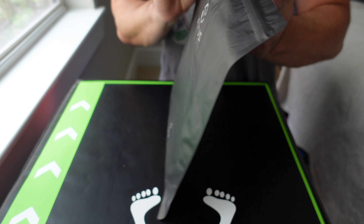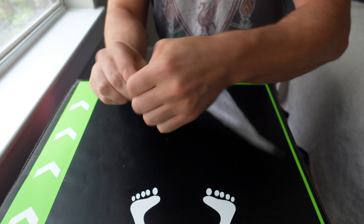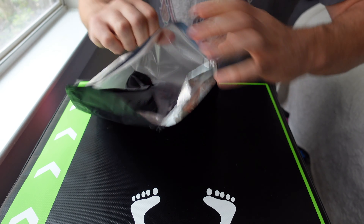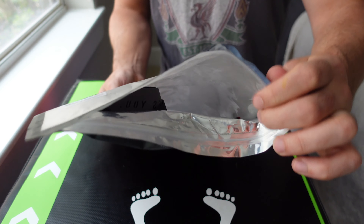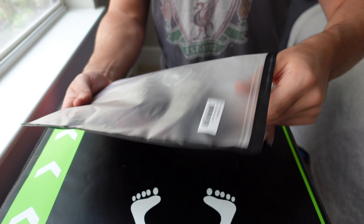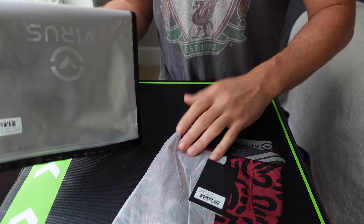So these are the ones that I got today — the Tribal Virus shorts. I've had a couple of pairs of these in black and in blue and they've lasted me a long time, but I'm ready for a new pair. Pretty cool packaging, with a story on the back.